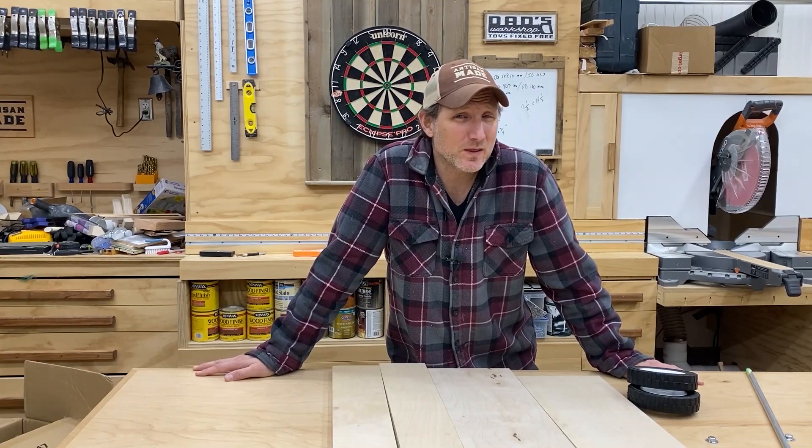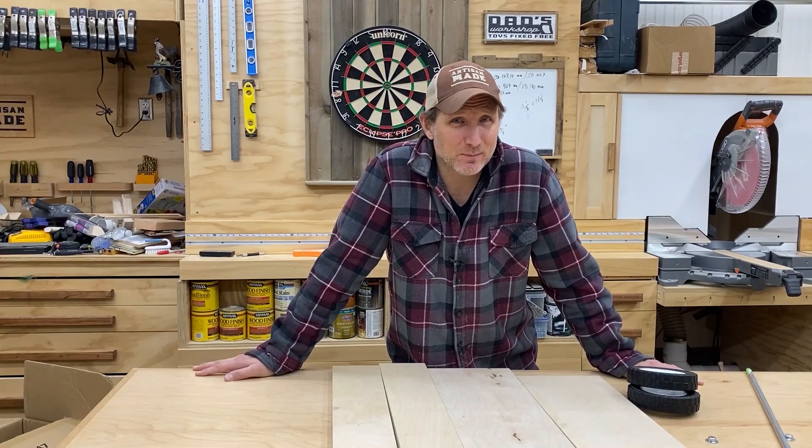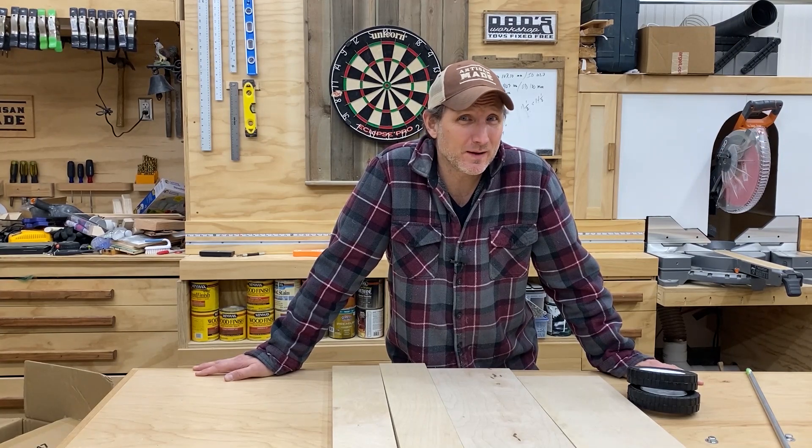Hi everybody. Today we're going to be making one of the most exciting projects that I've ever made on this channel. We're going to be making a plywood dolly. I know, it's not that exciting, but I really need one of these and if I do, I'm betting that some other people might too.